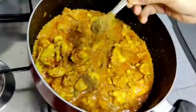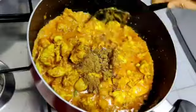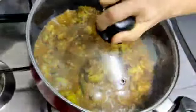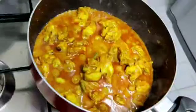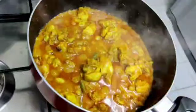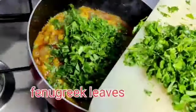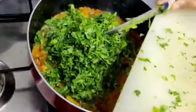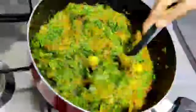Now we will add 1.5 spoons of salt. Put the chicken in oil for 3 to 4 minutes, then put it in 2 cups in the pot.